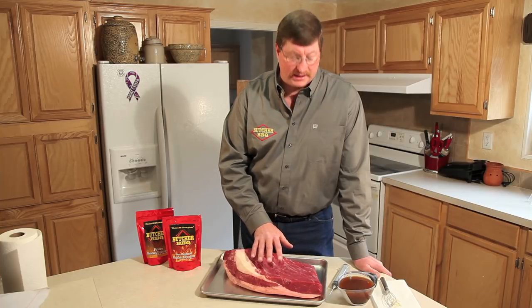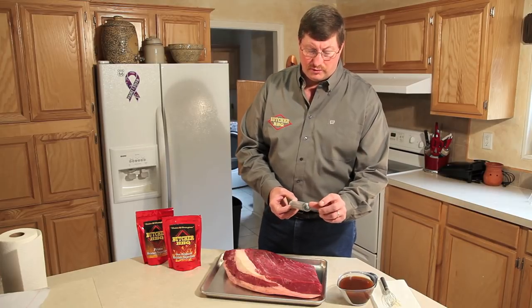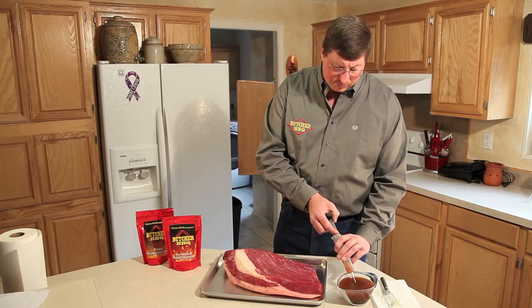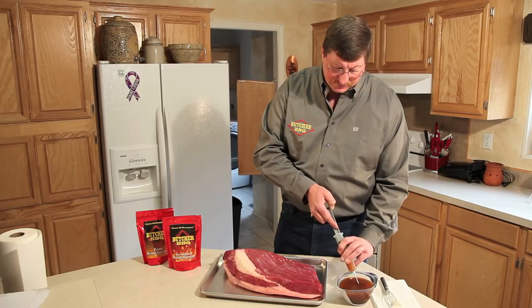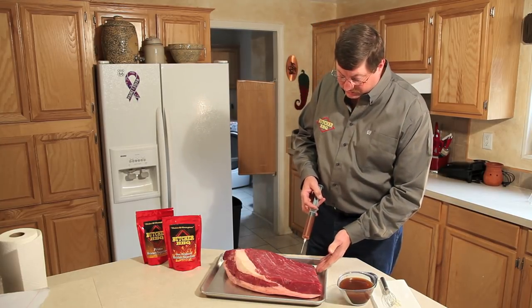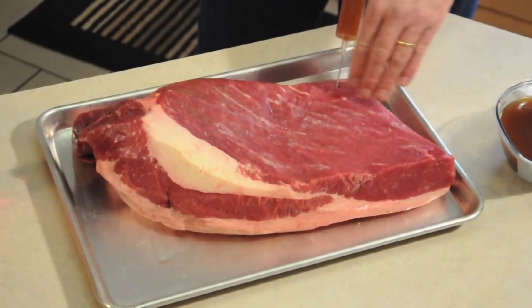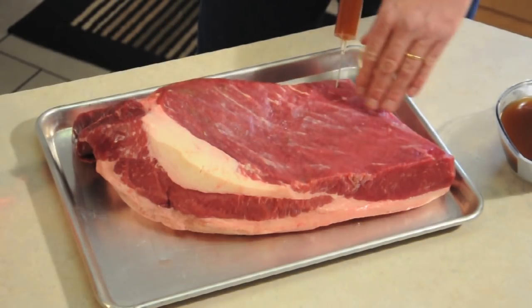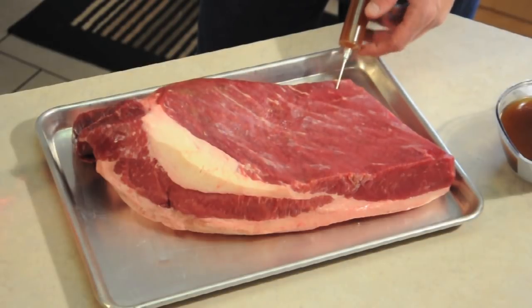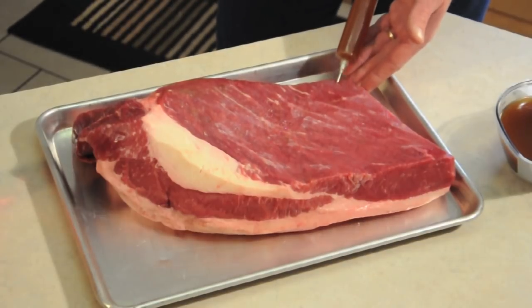We're going to inject this to help keep it moist through the cook process. Take our kitchen injection needle with a 2-inch long needle. You will pull the injection into the injector, and by placing it into the brisket, you want to go in at a slight angle. You can see the grain of the brisket — go in at a slight angle so that you'll be breaking the barriers of many different angles of grains of the brisket.